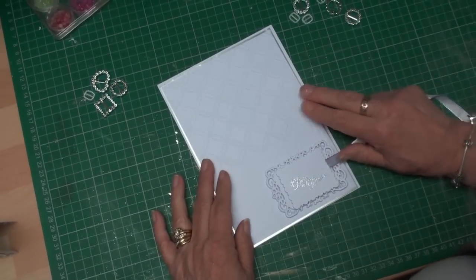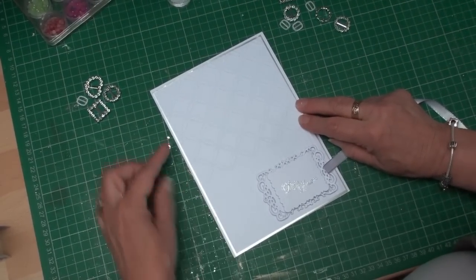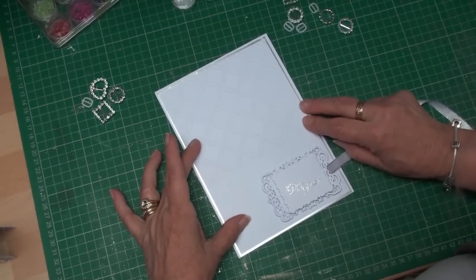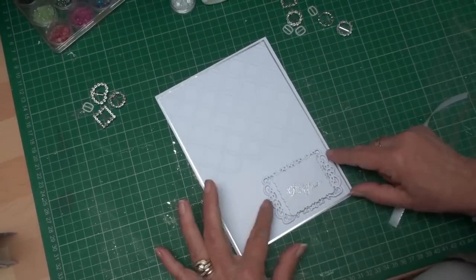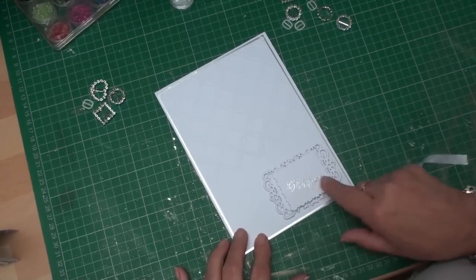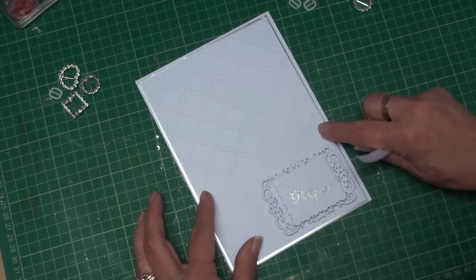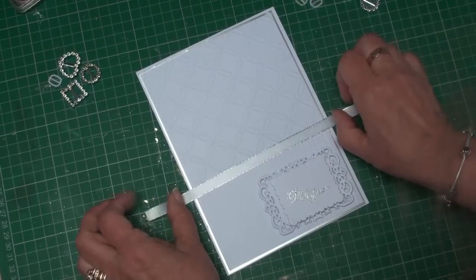This is the basis of my card — I'm doing it in white and silver. I've embossed the top layer in two different embossing folders, and I've matted and layered up the sentiment using two different Spellbinders just to give a little bit more effect. I'm going to put some ribbon around the center part between the two different embossings.